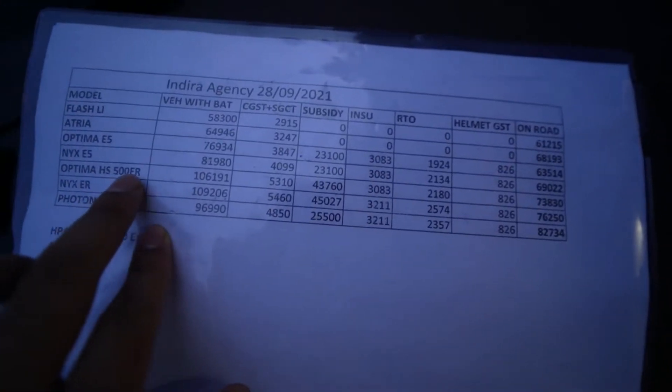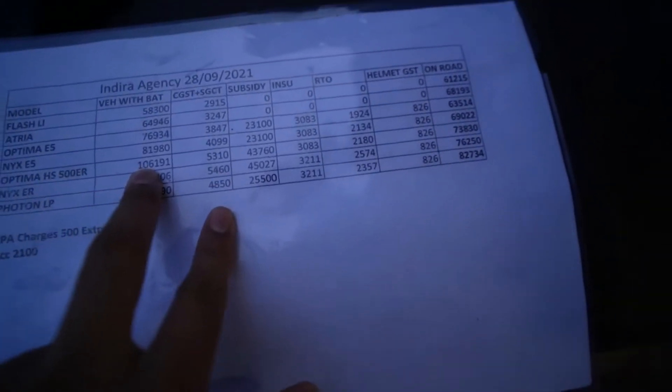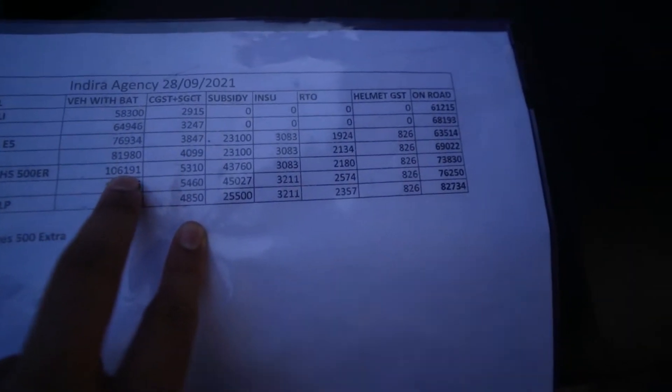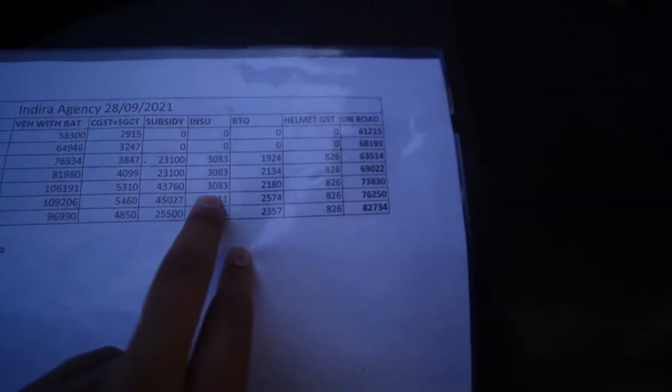This is the Hero Optima HX Dual Battery. The MRP is around 1,06,191 rupees. With the central government subsidy of 43,760 rupees, you can finally get it for 73,830 rupees without accessories. Accessories add around 3,100 rupees, so this vehicle will be around 76,000 rupees.